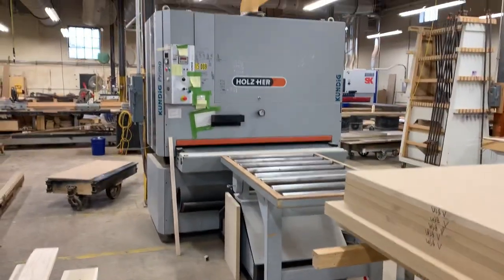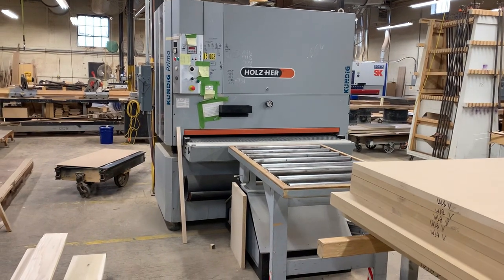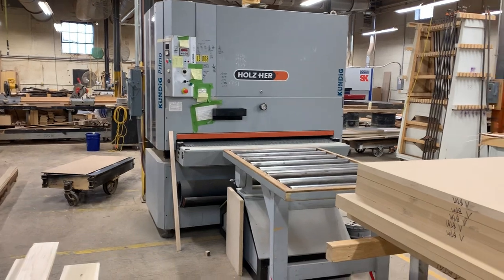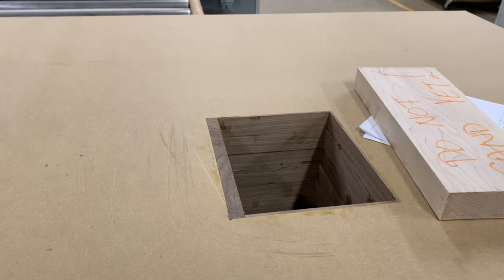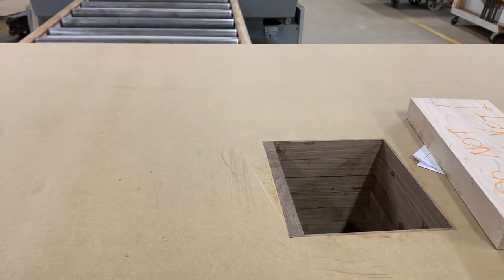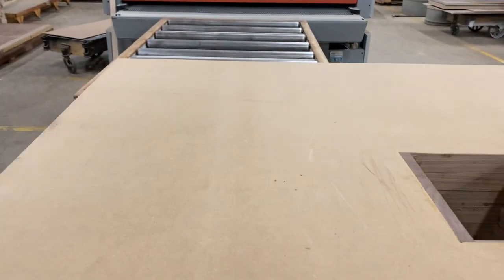This is a 62-inch wide single belt sander that we use to calibrate the cores, and also sand if we're doing any internal bands — like for our power data doors and similar things. We want to make sure the edge banding is under the veneer, so we run it through this sander to get a smooth surface.